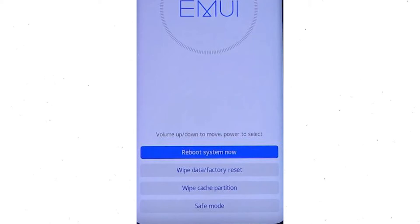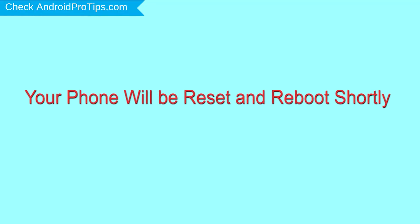Next, press the power button to select reboot system now. Your phone will be reset and reboot shortly.